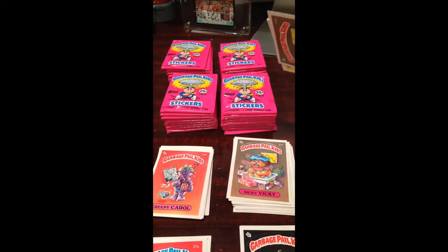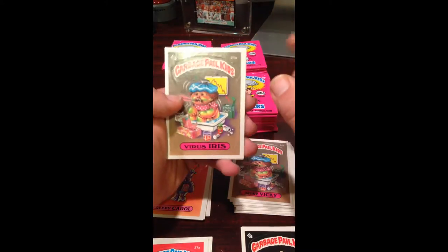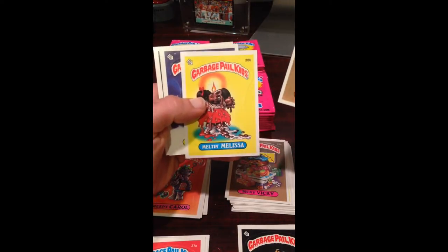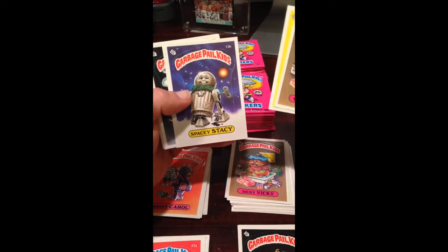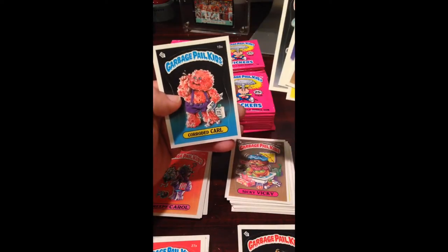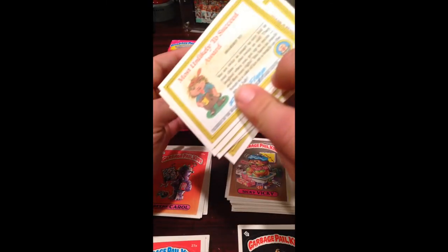That just means we paid a lot more for the box since we basically have 48 cards that aren't worth a whole heck of a lot. Melton Melissa — not bad. Spacey Stacy, Nerdy Norm was pretty good, and Corio DiCaro — that's a good centered pack, except again, gum stain.